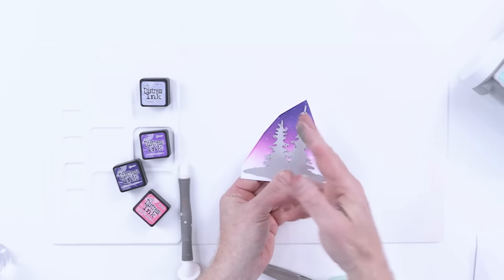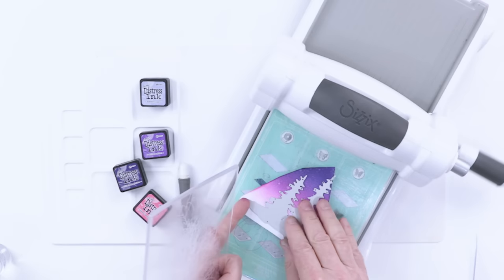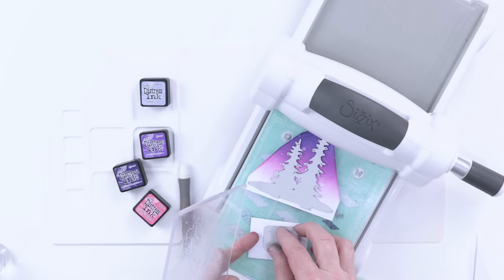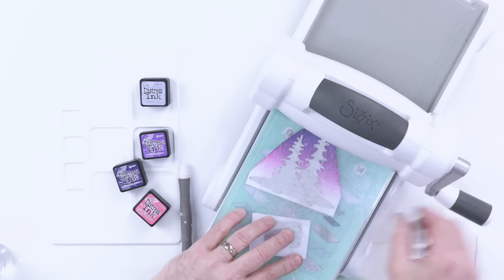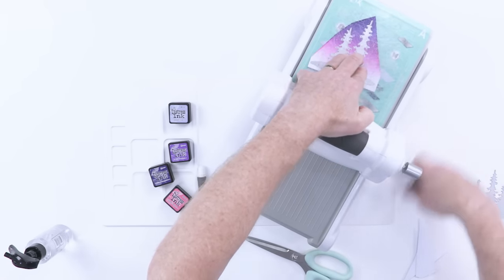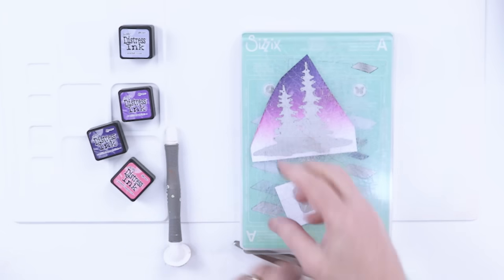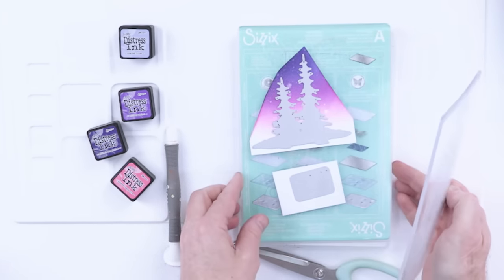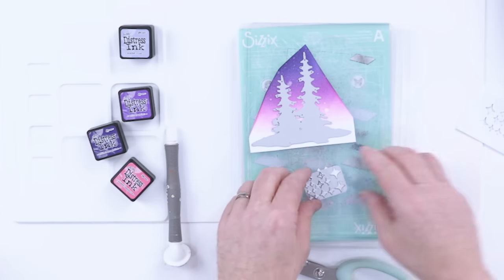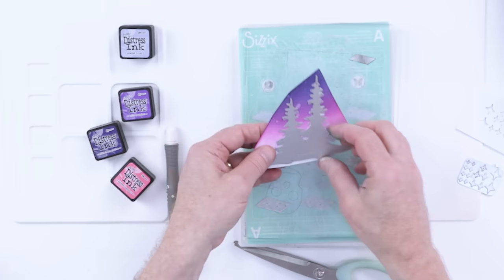You can imagine if I cut the trees out of white and put it over the top, that would create a great sky — but we're going to look at that in a little while. I'm going to place my die and the trees, and at the same time cut some little stars for later, so they're both on the cutting mat. Simply run that through. If you want a better cut, just roll it through twice. For detailed dies you might be tempted to use a shim, but I would just run it through two or three times — that's my preferred method and you get a lovely clean cut.